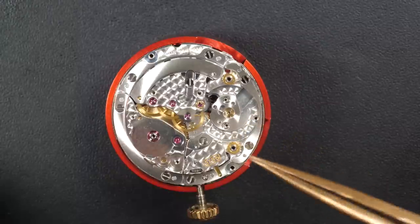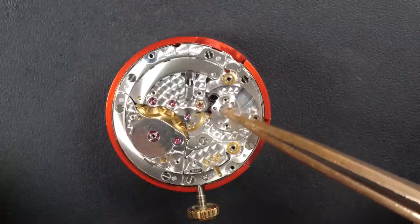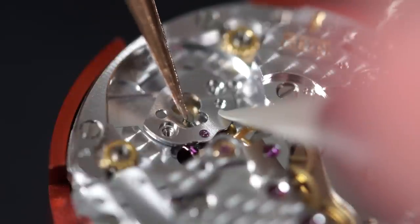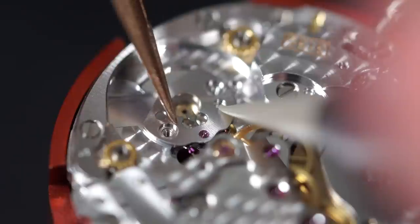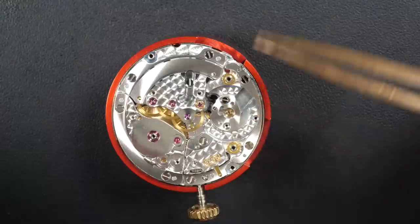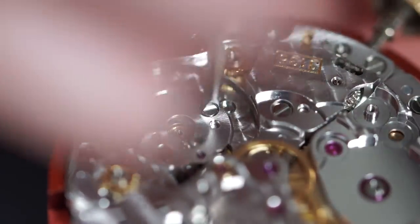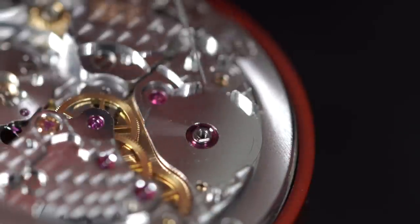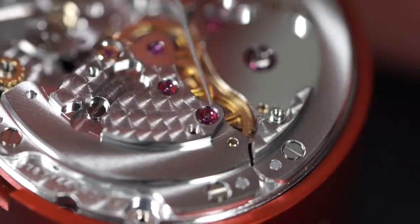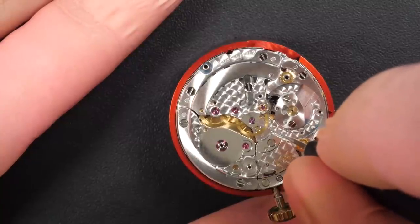Progressing nicely now — putting in the pallet fork and pallet fork bridge on top. I need to make sure the jewel is aligned: just making it move, there it sits. Putting in a few screws. Now oiling all the jewels to make sure they run smoothly and friction is reduced to a minimum.